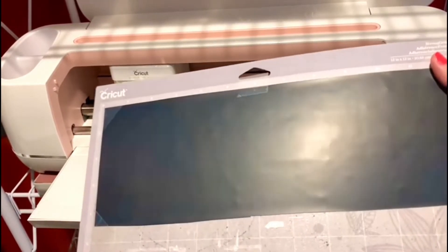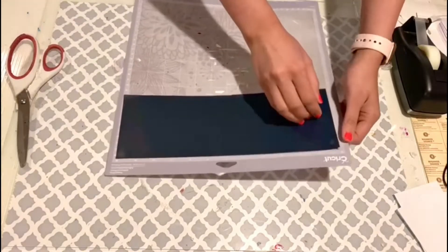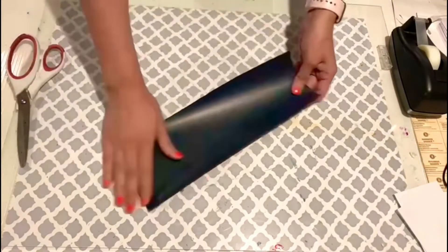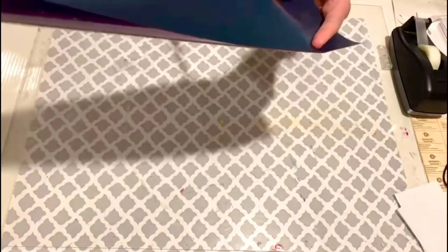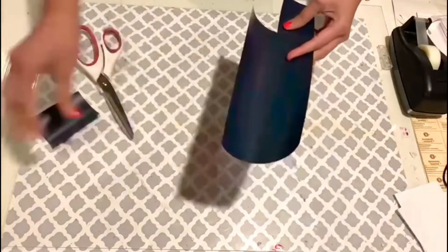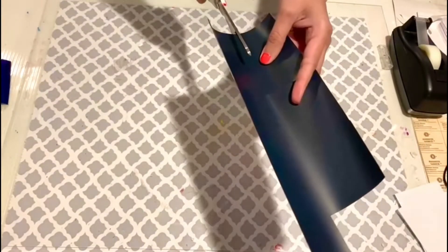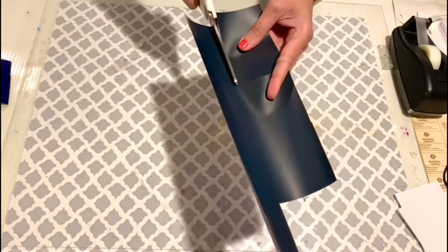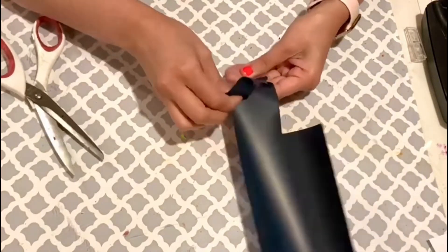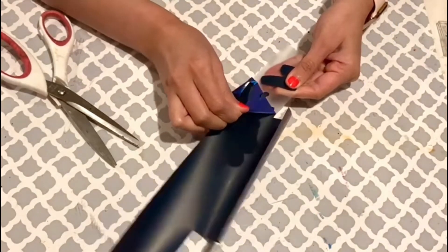That was so quick — it took about five minutes. Now let's peel the back of the vinyl off. I like to remove the whole vinyl from the mat first, and make sure you put the plastic cover back on the mat. I save some extra vinyl for smaller projects, then cut off the extra and peel the backing, leaving just the letters.